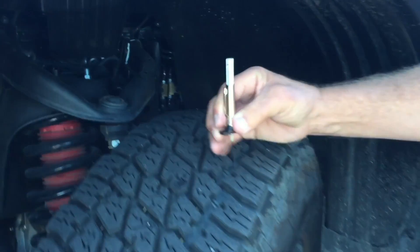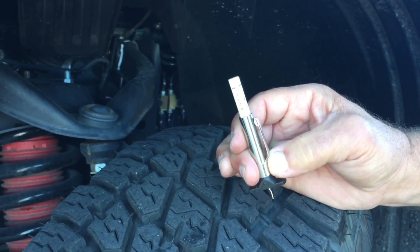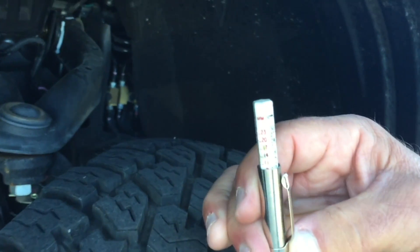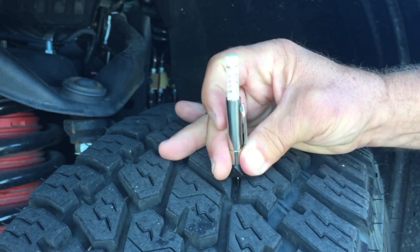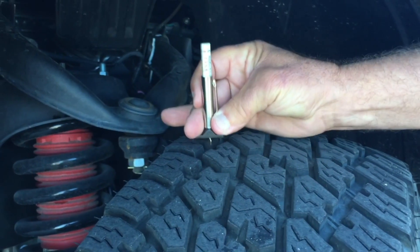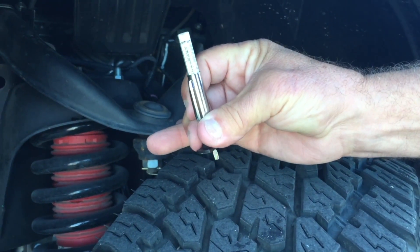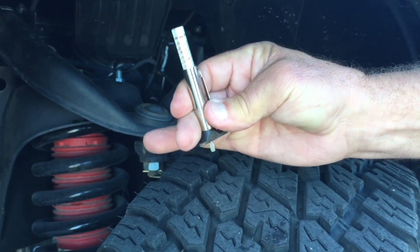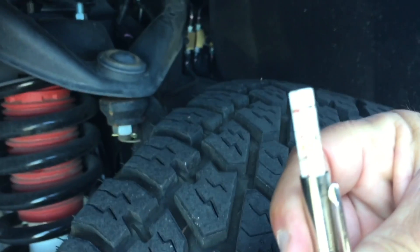As we measure this tire here, you're going to see that it has 12/32nds left of tread on the outer half. And then we'll measure the inside — it has the same. So all the way across, as you can tell, on the inside it's at 12/32nds of a millimeter. The tread is wearing evenly at this time.